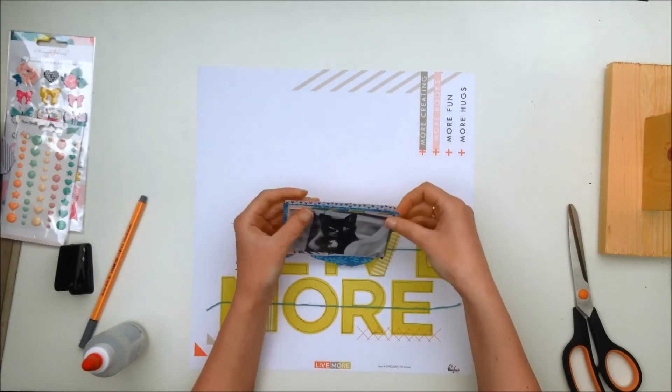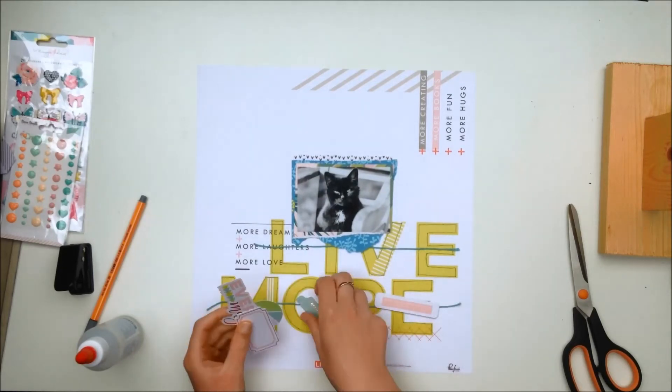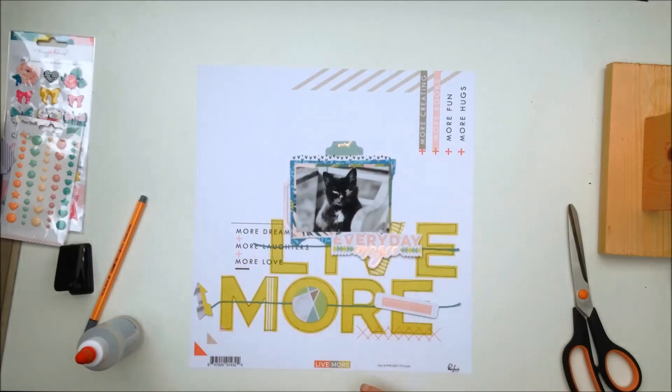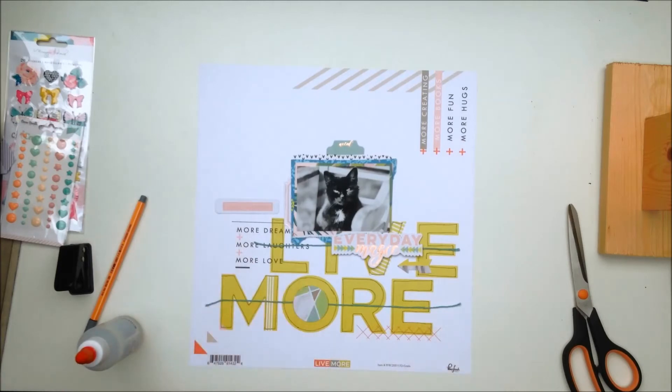I got it printed in black and white because I really just love black and white photos. I feel like I say this in every video — I apologize if I'm repeating myself, since I had to restart the voiceover.